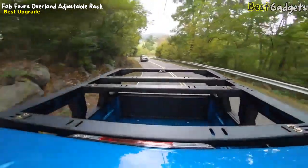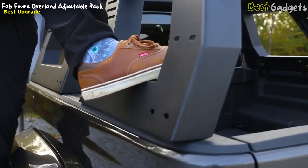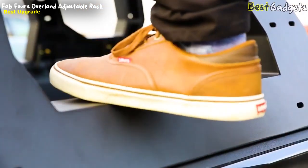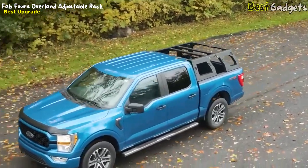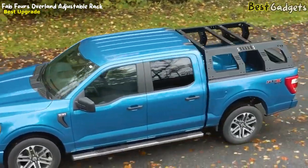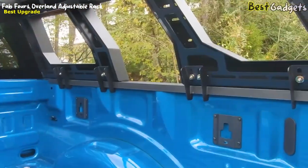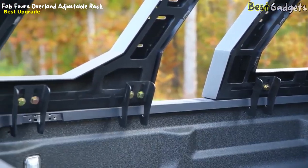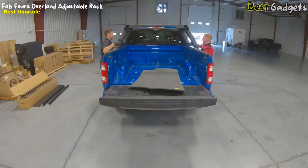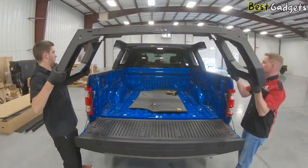Sometimes things on our Jeep or truck are just a little out of reach. That is why the Adjustable Rack System has four additional step locations to help access cargo on the top of the rack. And just like the rest of FabFors designs, there are four places to mount LED light pods for added light in any situation. The FabFors Adjustable Rack System utilizes a bolt-on mount for a stable installation. FabFors does stress that this rack is heavy, and they highly recommend you get help putting the rack on so you don't hurt yourself.